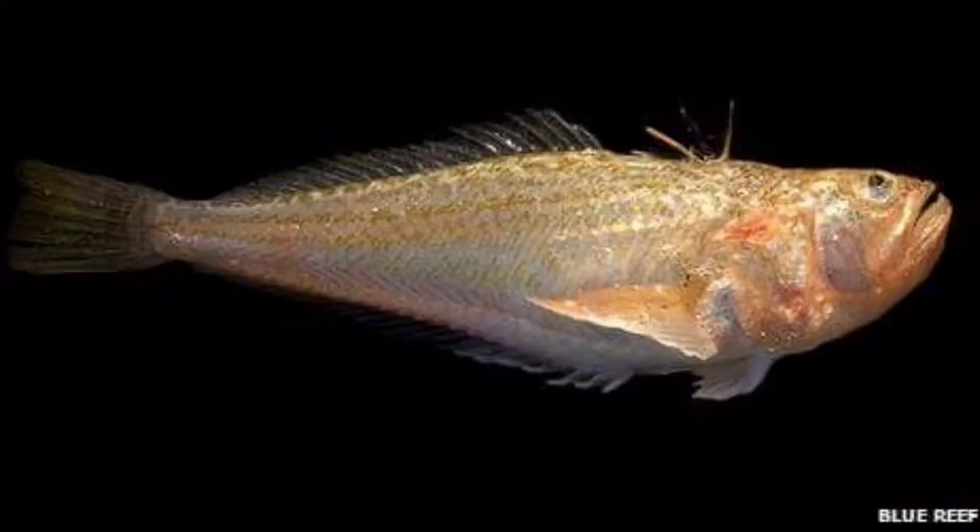Weeverfish is mainly brown in color and has venomous spines on their first dorsal fin and gills. They are found in coastal waters.